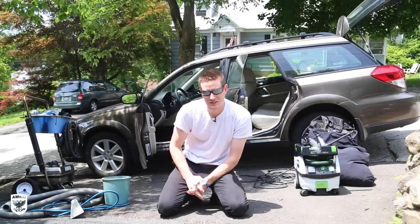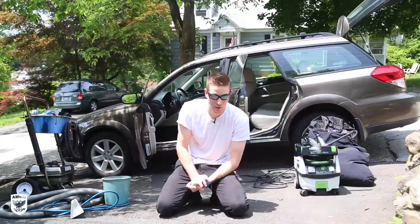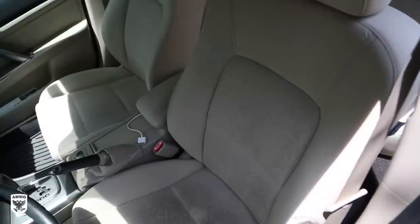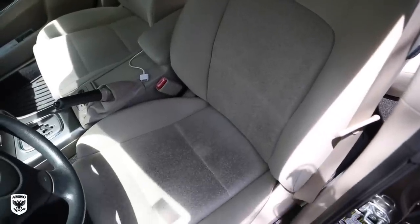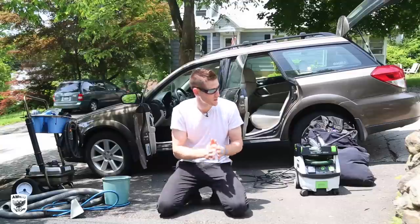What's up guys. I've received the most emails I've ever gotten about one particular topic, and I know that I needed to shoot a video on it — and that is how to clean specifically cloth seats. Now we might brush a little bit on carpets as well, but I'm going to focus on cloth seats.